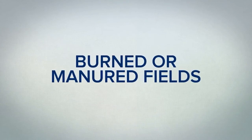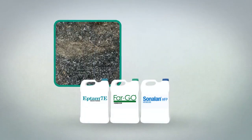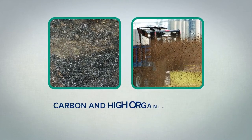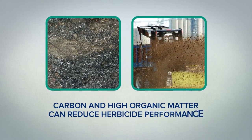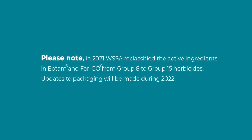And what about burnt or manured fields? Eptam, Fargo, and Sonolin should not be applied to fields that have been burnt or had manure applied within 12 months. The carbon left after burning and the high organic matter in manure can reduce performance. Please note: in 2021, WSSA reclassified the active ingredients in Eptam and Fargo from Group 8 to Group 15 herbicides. Updates to packaging will be made during 2022.